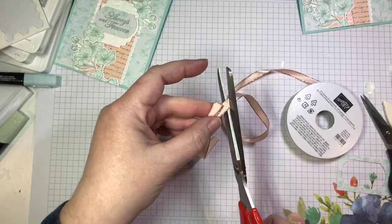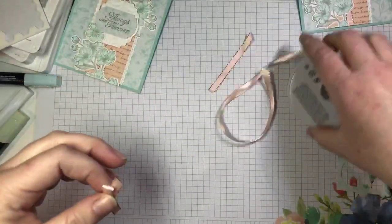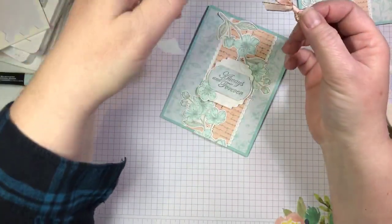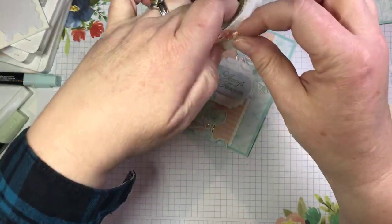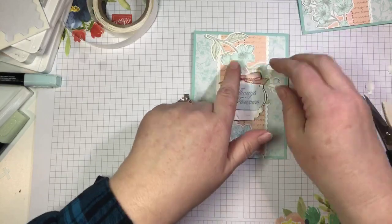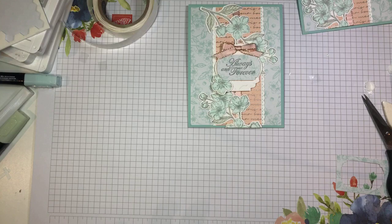Easy peasy — don't be afraid of ribbon because you're afraid of bows. Don't be afraid of bows — they're easy! Here's my bow. Hi Martine, how are you? I'm going to press it onto a glue dot and we're going to add it just at the top of our little sentiment label.